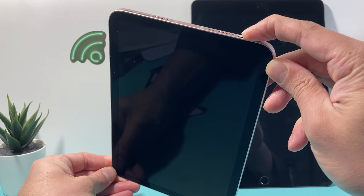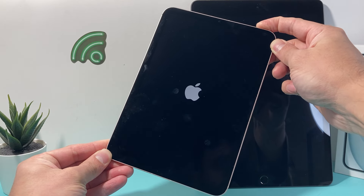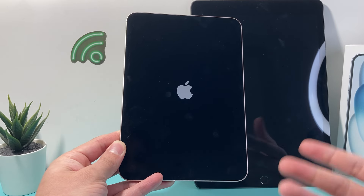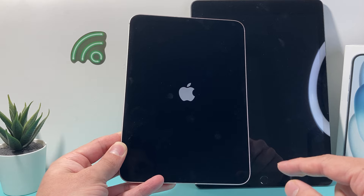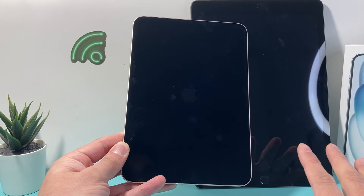Hold that touch ID or power button until it goes completely black. And once you see the Apple logo appear, let go of that button. This is known as a forced restart, which will solve most software-related issues when it comes to the screen not working, being frozen, unresponsive, or simply glitching. This method is completely safe and will not delete any of your personal data.